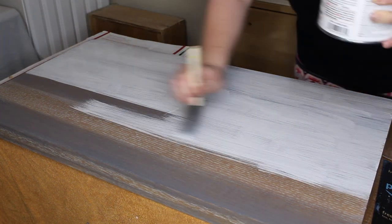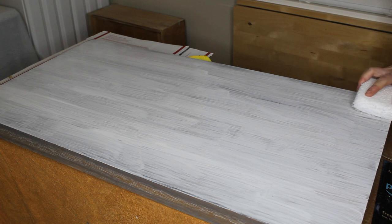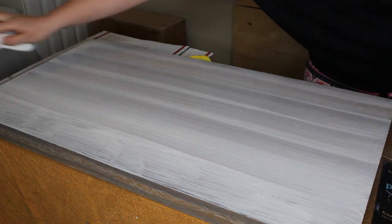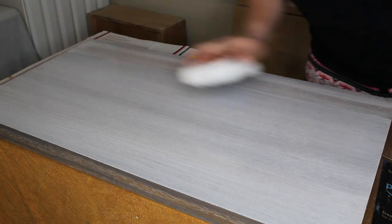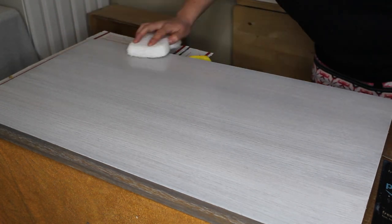I went back in with the antique white and the foam brush doing a stripe pattern to begin the layering, then switched to the weathered gray to fill in those gaps. Once both colors were on, I took a clean shop towel and wiped it all back to blend them together. I let that dry overnight, and the next morning came back and did a full coat of antique white over the entire top using a stain pad. I know it looks really white on camera, but once it dries you can see the gray come through.